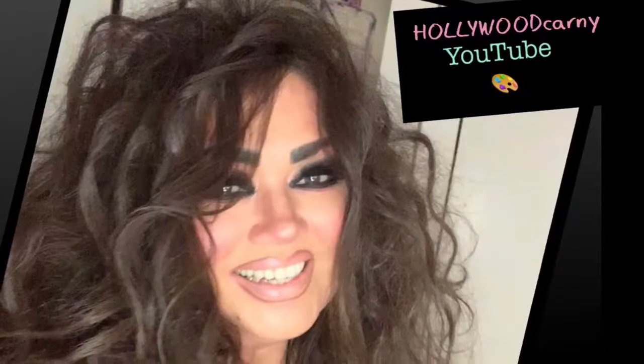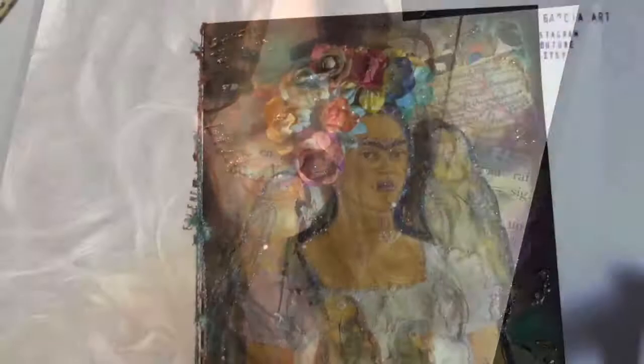Hi everyone, it's Earlene of Earlene Garcia Art and of the Hollywood Kearney YouTube channel. Today I will be teaching you how to make a totally awesome Frida Kahlo greeting card.